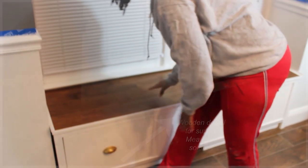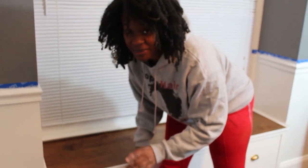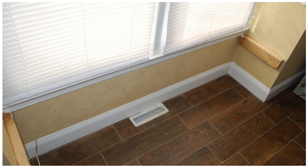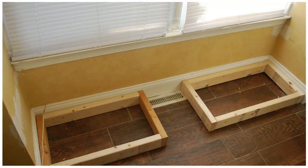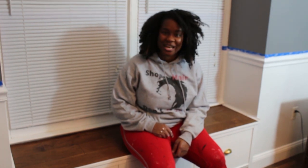I always wanted to do something with this area because it was just this makeshift little something that looked like a window seat but wasn't really sturdy at all. So I replaced it with this bench that I built. And actually, this can come out — it's not attached to the wall.